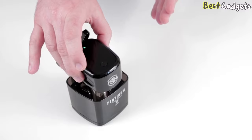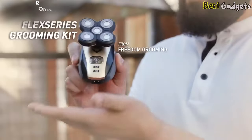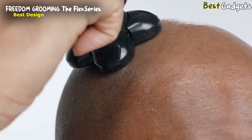If you're looking for a convenient smooth shave in around 90 seconds, check out the Palm Shaver from Skull Shaver. Number 4: Freedom Grooming Flex Series — the best design bald head shaver, available at around $80.